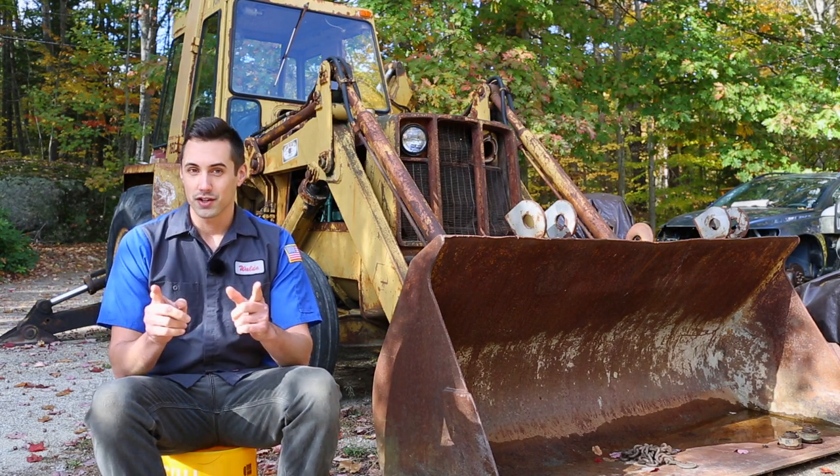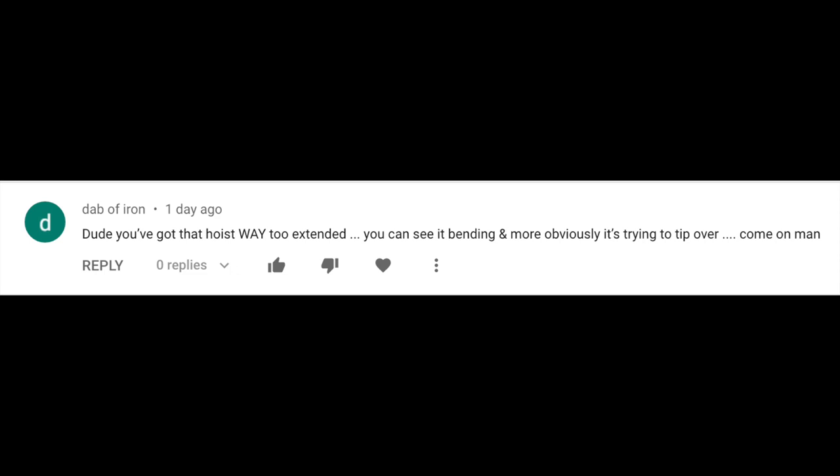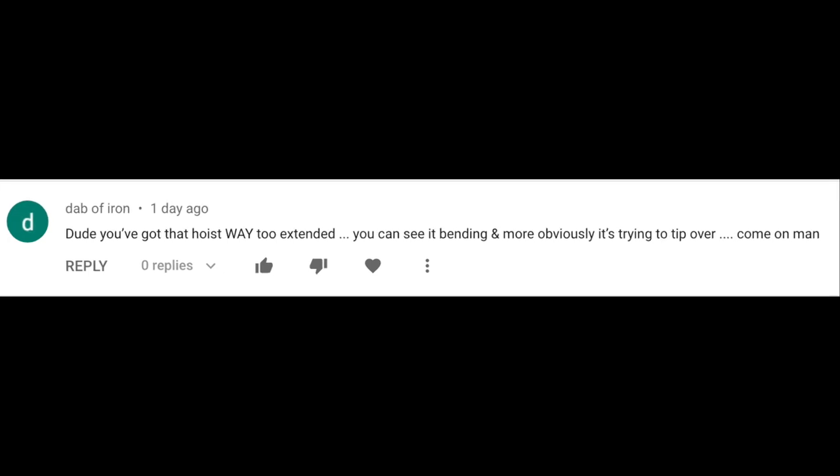Before I can remove the pump, I need to drain out the hydraulic fluid. Interestingly, apparently Joe Biden is commenting on my videos under the username 'Dab of Iron.' Joe writes: 'Dude, you've got that hoist way too extended — you can see it bending and it's trying to tip over. Come on, man.' Thank you for commenting, Joe, because it helps the YouTube algorithm. Anyway, let's get to work.